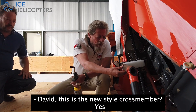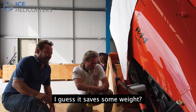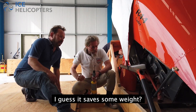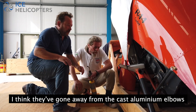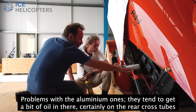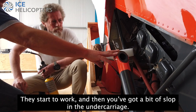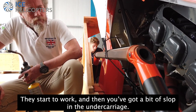Maybe this is the new style crossmember. I guess that saves some weight and it's structurally better. I think they've gone away from aluminium elbows to steel elbows now. The problem with the aluminium ones is they tend to work loose — a bit of oil in there — and the cross tubes start to work, and then you've got a bit of slop in the undercarriage.